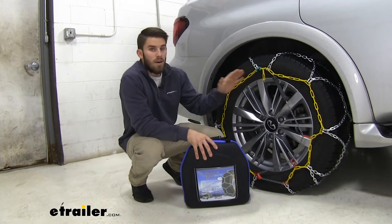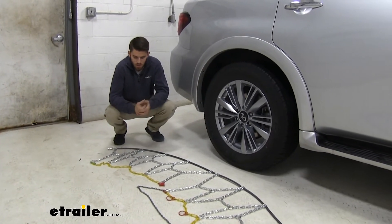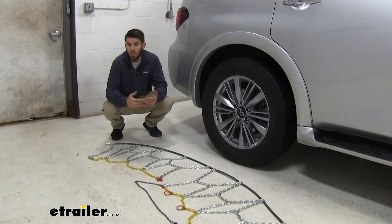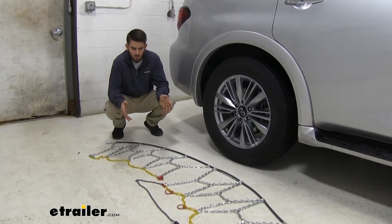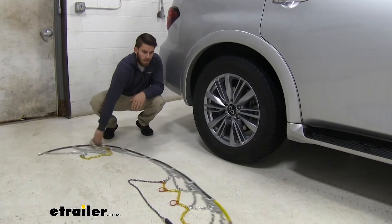Now I'm going to walk you through that install right now. The first thing you want to do is lay your chains out and check them over for any kinks, twists in the links, or any tangles — make sure you get all that out. After you use them for a while, you'll also want to start checking for broken links just in case. With these being brand new, we don't have to worry about that right now.